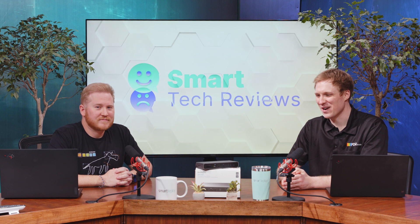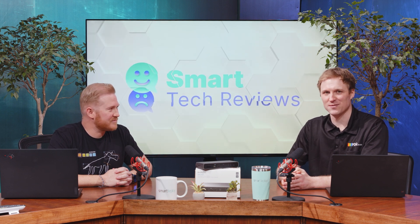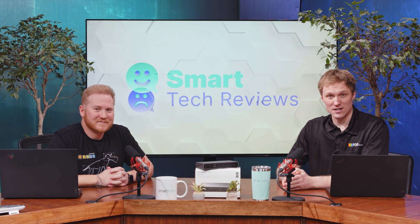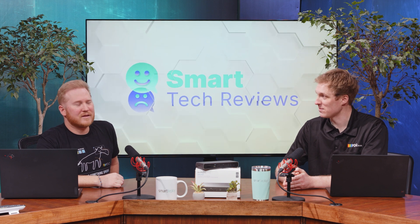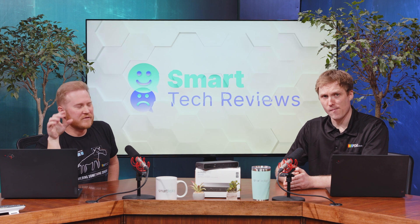If you want Thunderbolt ports, this dock has Thunderbolt ports flying at you from every angle. That's going to do it for our show today — thanks for watching Smart Tech Reviews with Smart Deploy. If you'd like to like and subscribe to the channel, you should do it — you'll get notifications on all our upcoming workplace technology reviews. Leave a comment letting us know what laptops, docking stations, or other IT-managed devices you'd like us to review. I'm Jake, I'm Brock — we'll catch you next time.